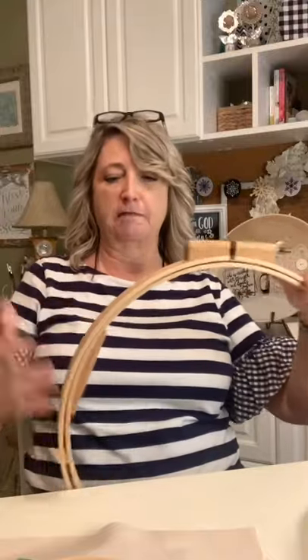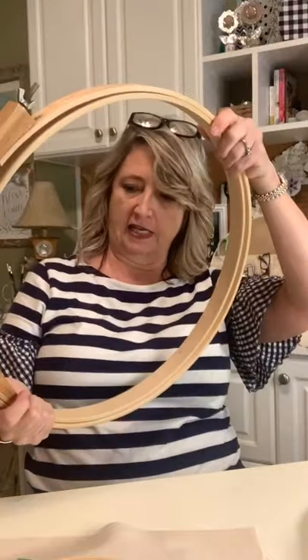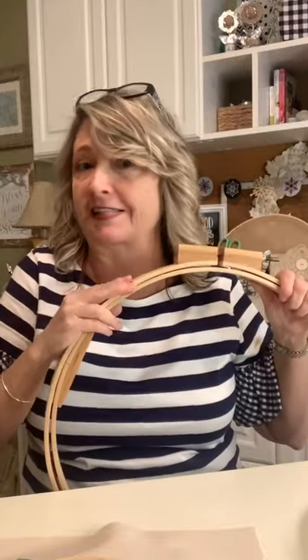This big one was a Goodwill find. I found it and grabbed it immediately — I wasn't sure what I was going to do with it, and I don't have a project ready for it today, but we will definitely do something with it.